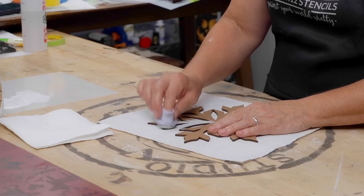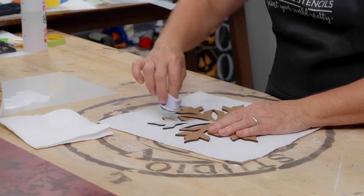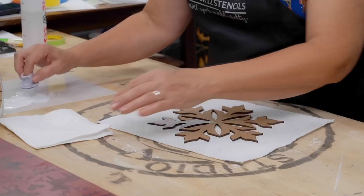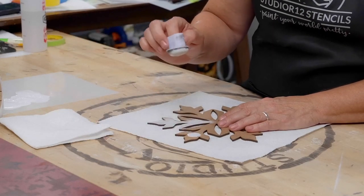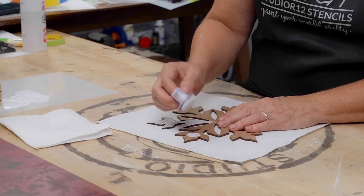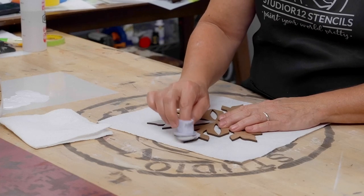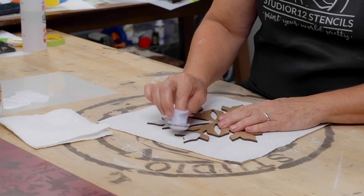If you push hard you'll go over your edges and then you'll have to do cleanup — nobody likes cleanup. You can kind of lean your dauber to one side. If you go straight down it will tend to squish, but if you tilt it slightly it'll stay up on the wood surface. As you get near the edges, tilt it.